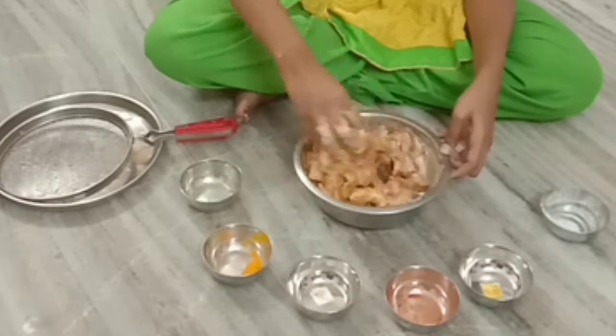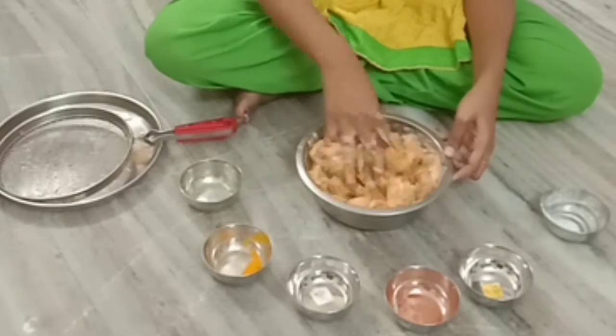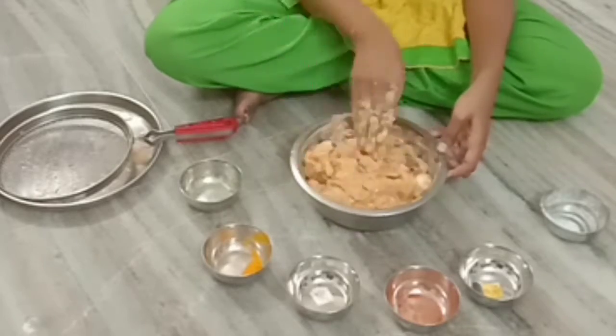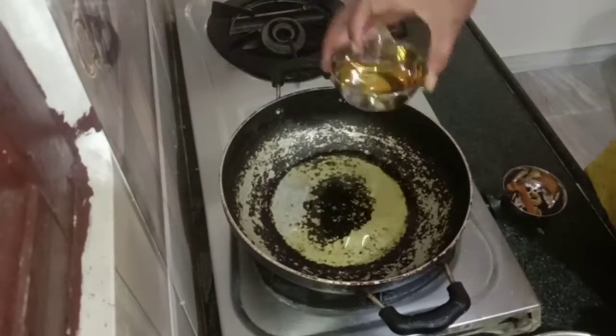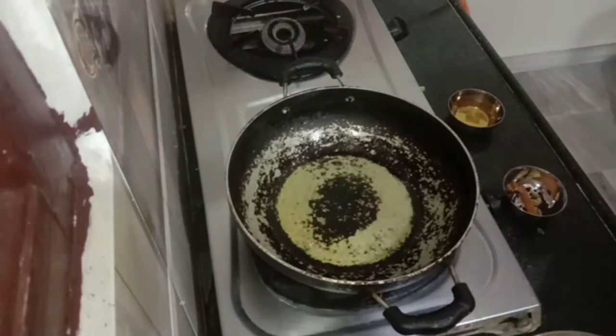I am going to make a hot sauce with the chicken. So I am going to make it easy. Next, I will make the onion and add some hot sauce.